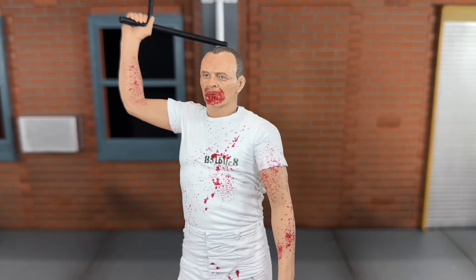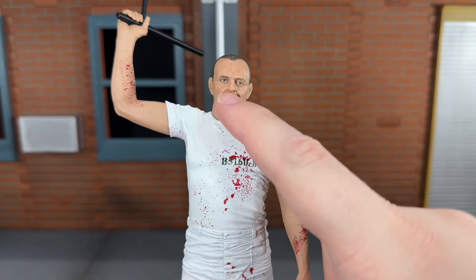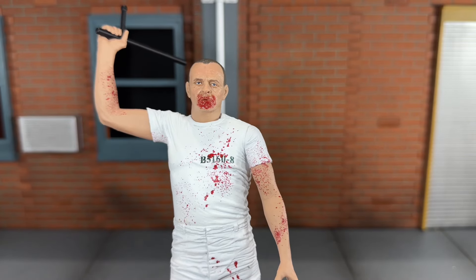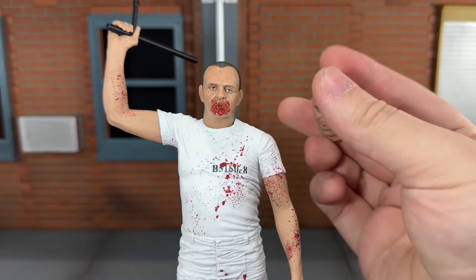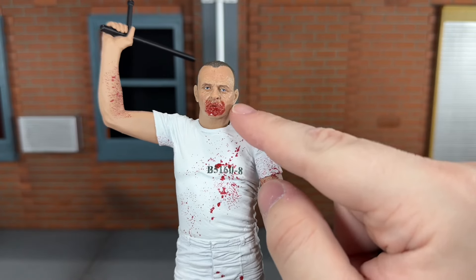Up next he comes with his bloody mouth head sculpt, and this looks very nice. The glossy red color that they used for the blood around his mouth looks great. I actually think the likeness on this head sculpt is better than the regular — I just feel like this one is a perfect likeness of Anthony Hopkins. Something is just slightly off with this one though, but yeah, this one looks amazing.